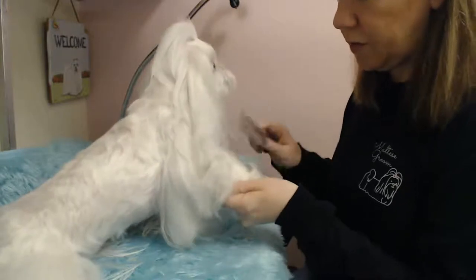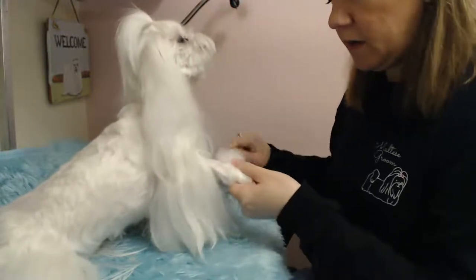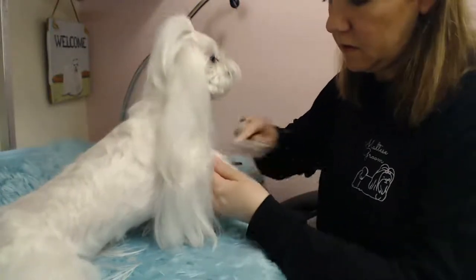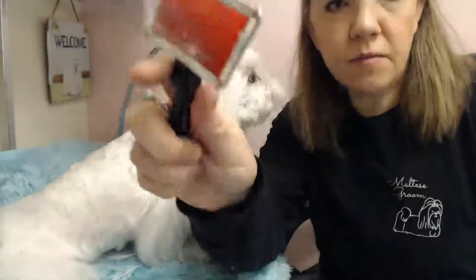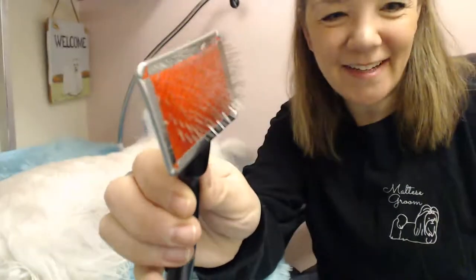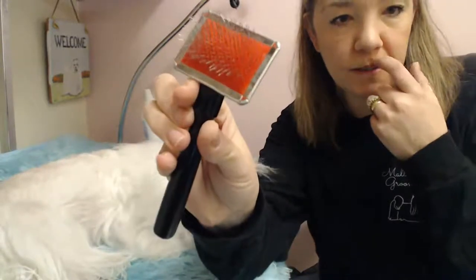You're going to lose some coat if you don't brush them every day — you're more inclined to lose coat when you do de-mat them. It's just easier to brush them every day, but if you're super busy and don't have time, then you brush them once a week. Some people see the slicker brush and think it seems so rough, but the bristles are very fine — that's what breaks up the actual mat. It doesn't hurt them; it's flexible. This is an all-systems slicker brush.